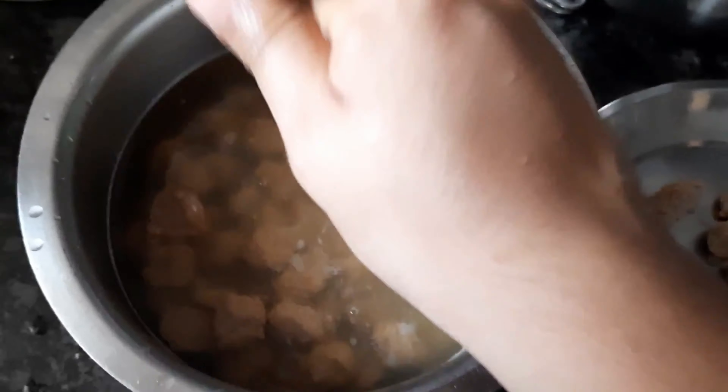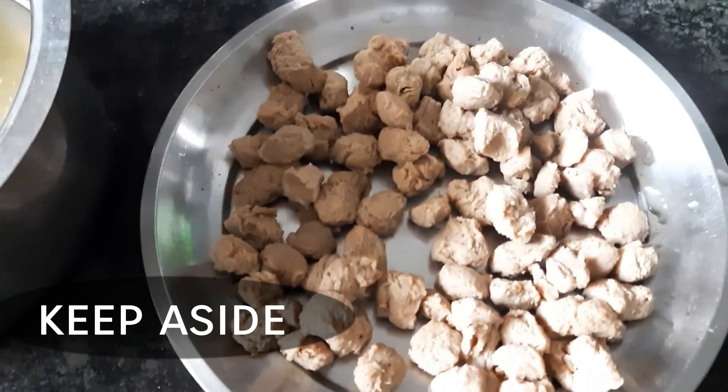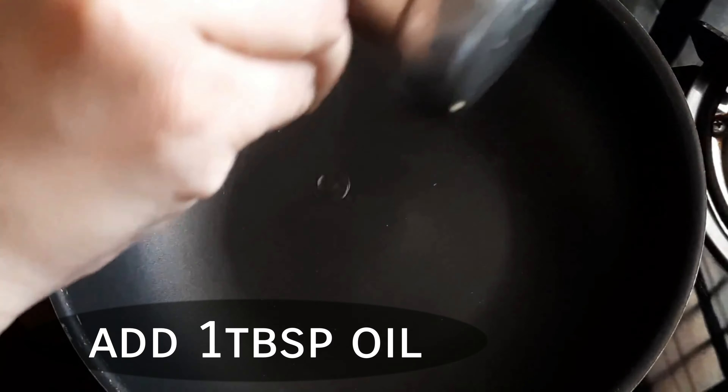Put a sponge cloth over it. Now place a pan on the stove, then add some oil and milk to the pan.